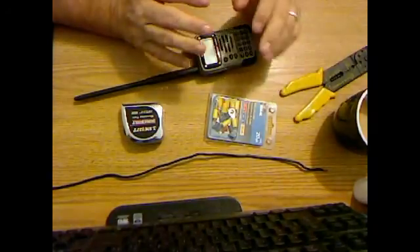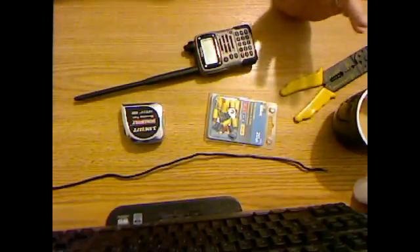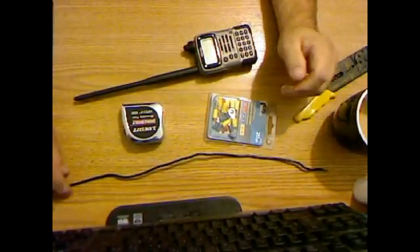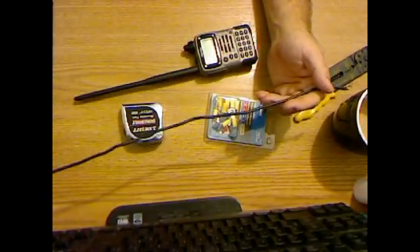Basically a rat tail, lambda wire, ground plane, counterpoise — whatever they call them — it's all the same thing. Basically it's a quarter wave of wire attached to the base of your antenna.